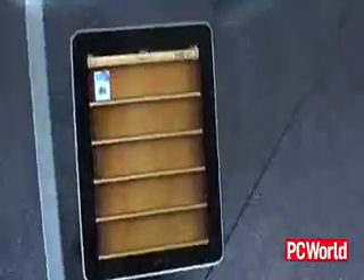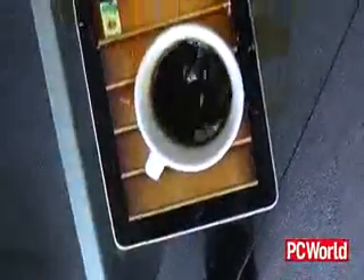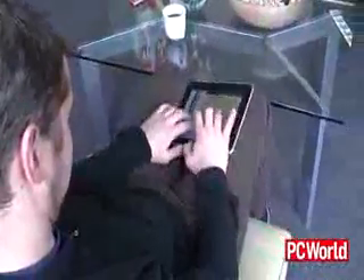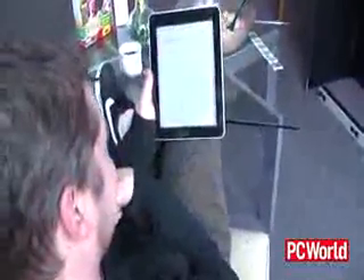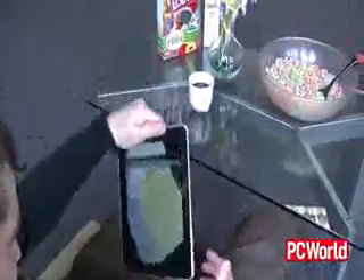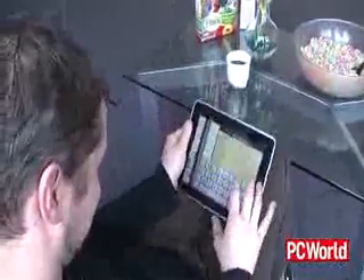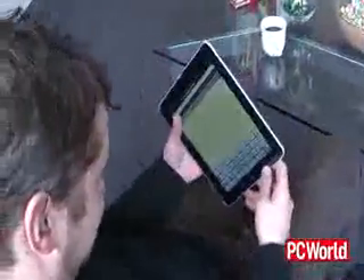It's hard to see how something so thin, so light, and so flat could possibly be easy to type on or stay on your lap. There's no right or wrong way of holding it, and there's very few ways to hold it comfortably.